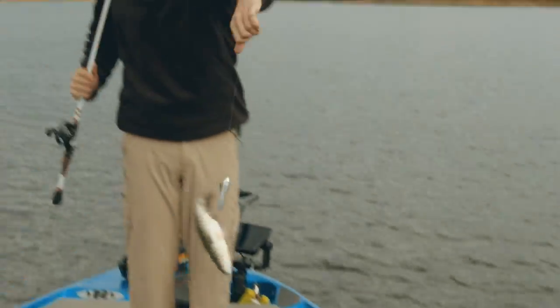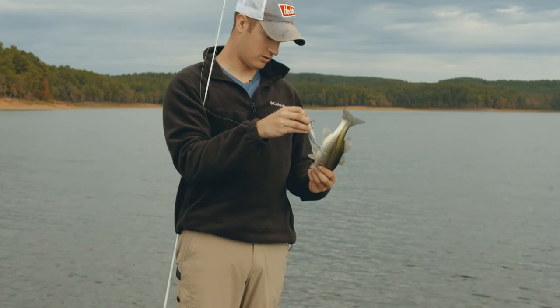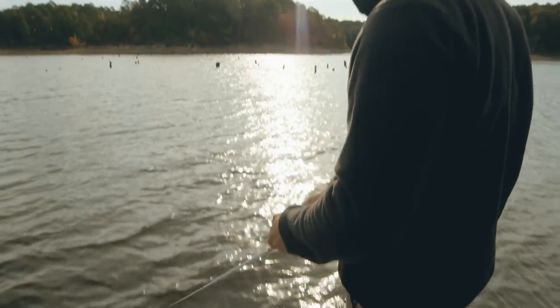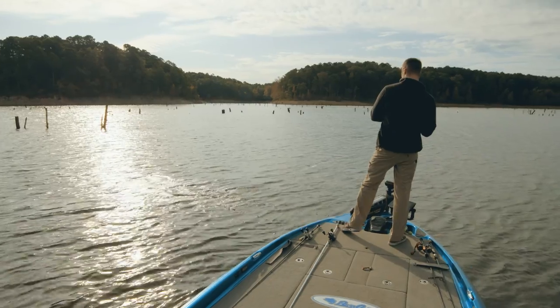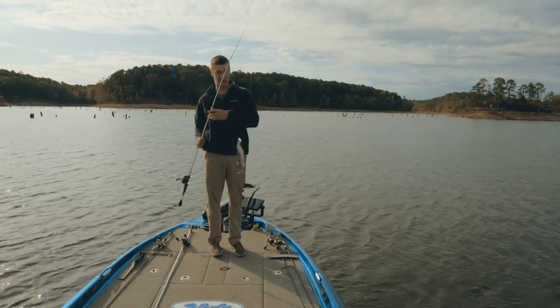All we can catch today is these little fish but dang, they're fun.